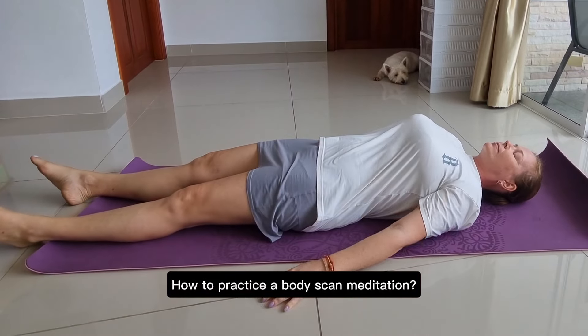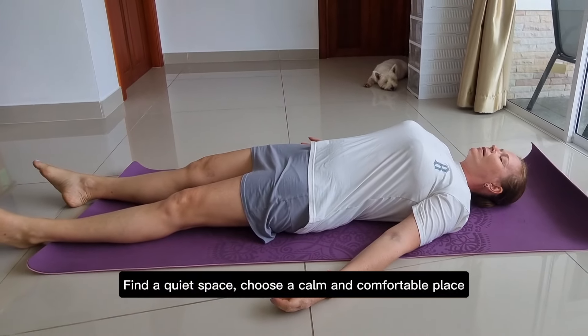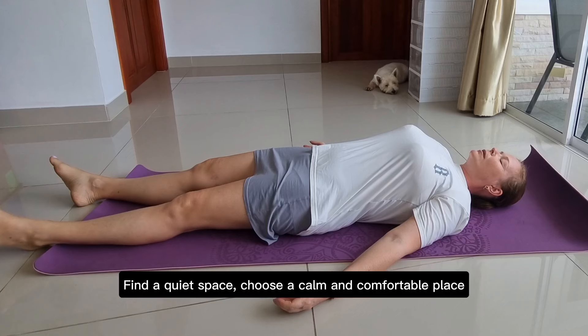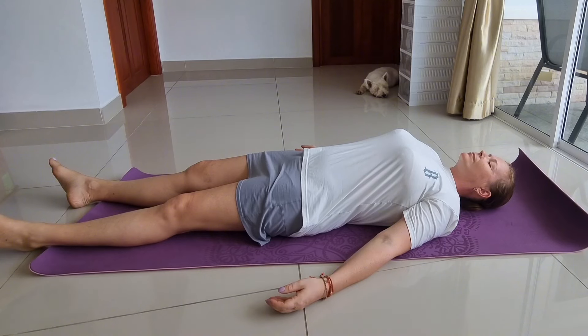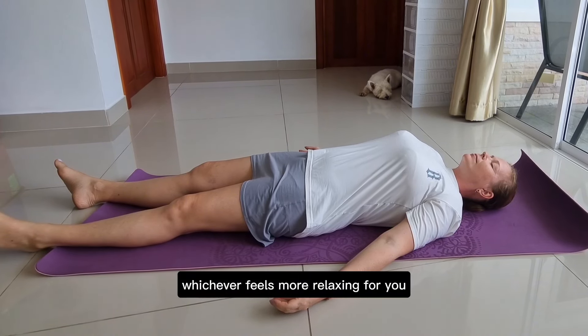How to practice a body scan meditation? Find a quiet space — choose a calm and comfortable place where you won't be disturbed. You can sit or lie down, whichever feels more relaxing for you.